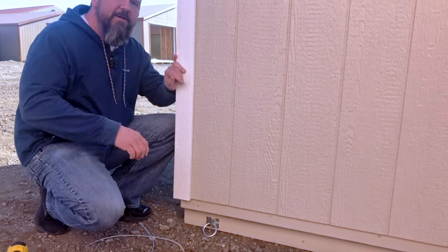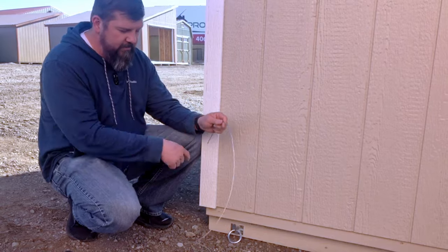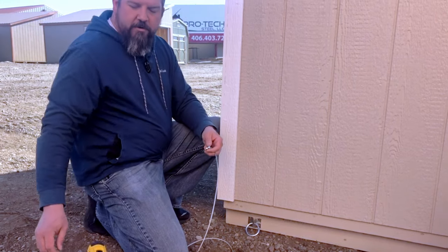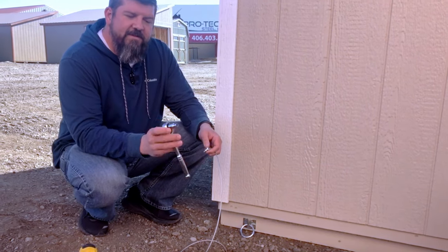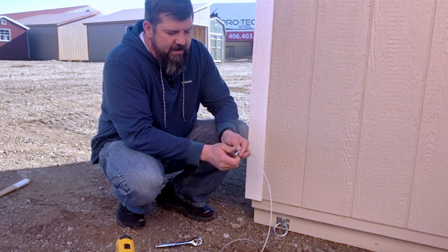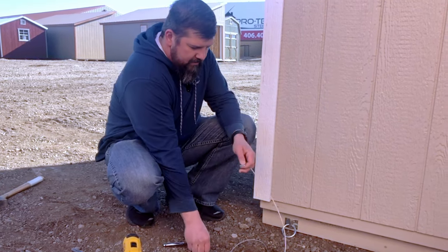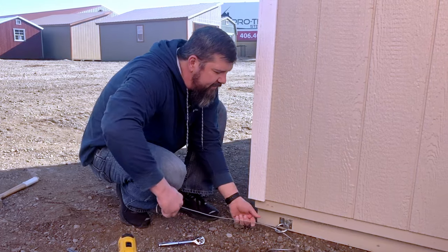Once you have that mounted to your skid, the next part is to attach your tether to the O-ring. You're given a coupler to do that. You're going to want a socket — this one is a 5/16 socket. Remove your nuts, and then wrap that through the ring. You want to get it fairly snug.